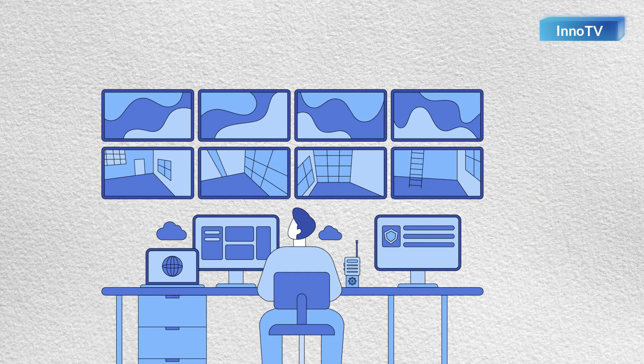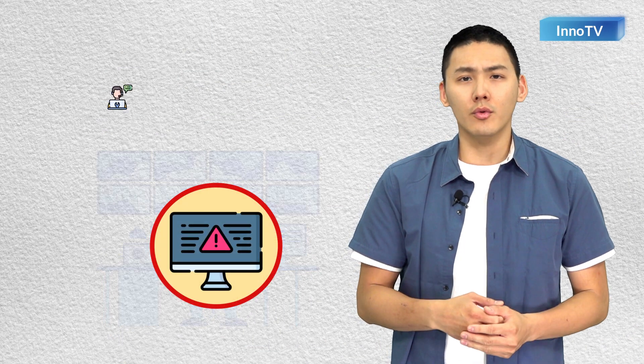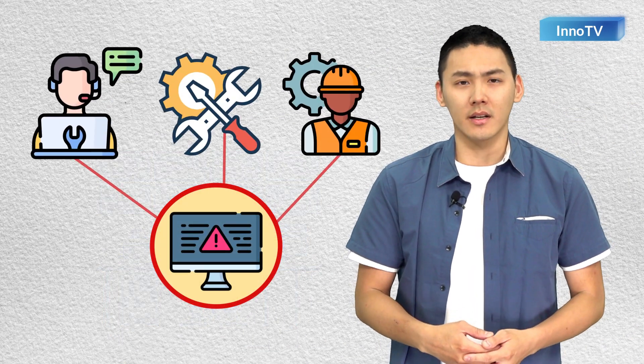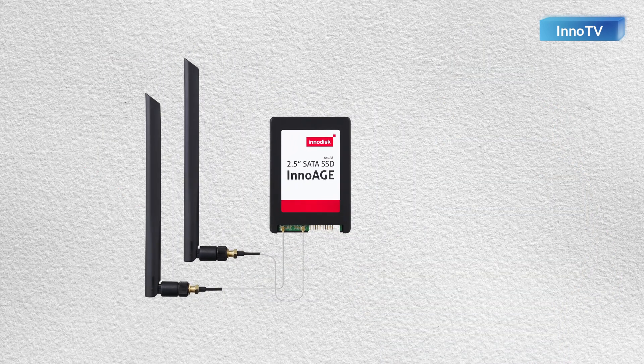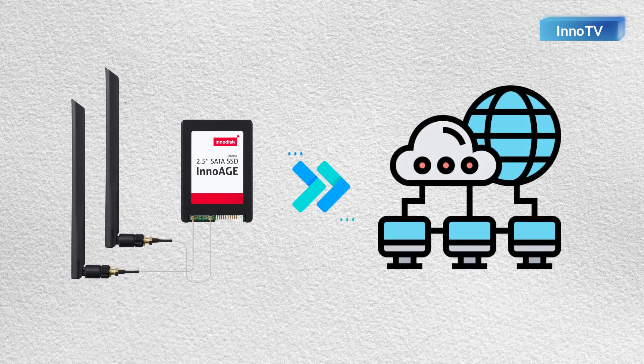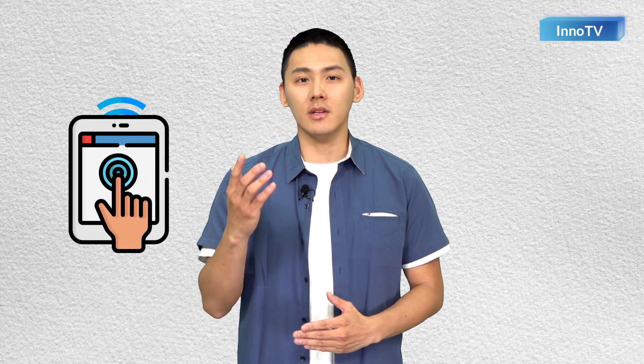With traditional consumer-level monitoring solutions, if your system is down, you have no remote access to the drives inside. With the InnoH SSD from InnoDisk, you can remotely manage your device through the cloud using either out-of-band or in-band signaling, which enables control even if the system the device is installed in has crashed.